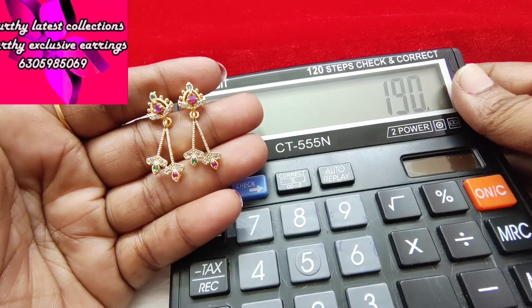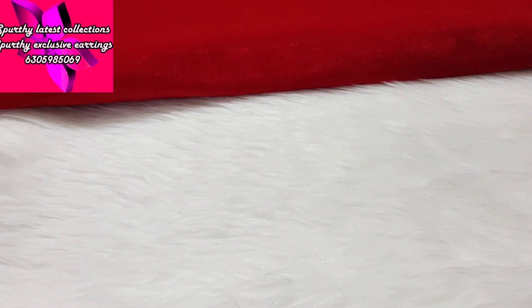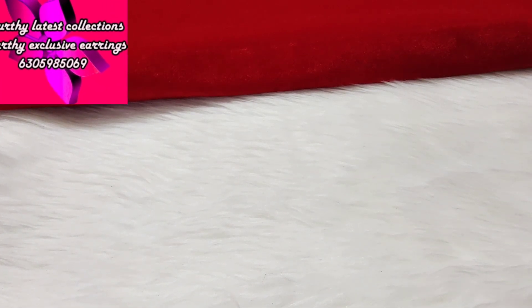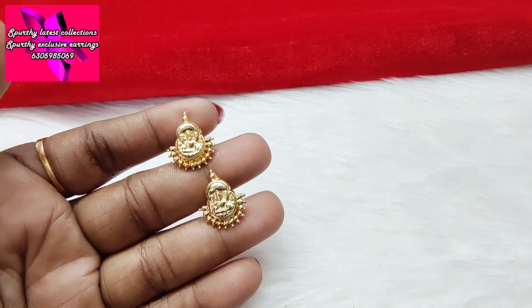The next one is Lakshmi stud design. This is a restock item. Screw back closure.